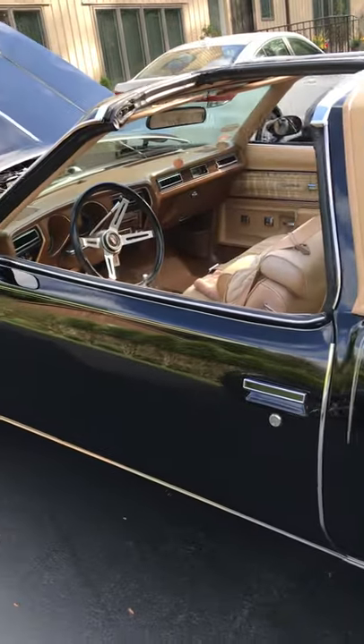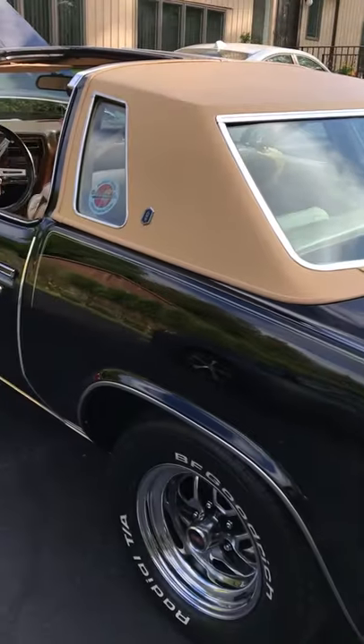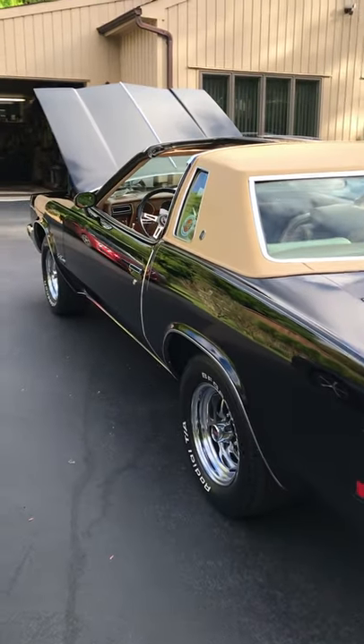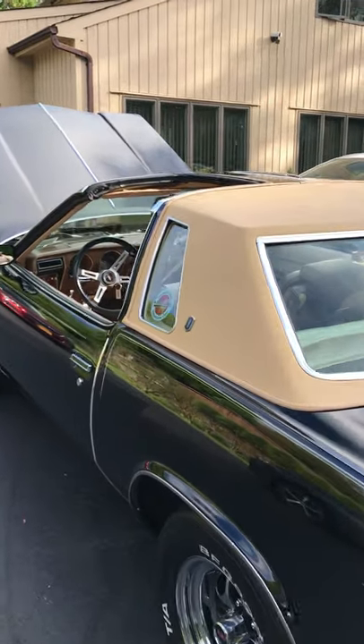I found this car back in Ohio about two years ago. A gentleman named Dave actually built this car from the ground up. When he went and pulled the roof off of the car, the car was an original T-Tops car.